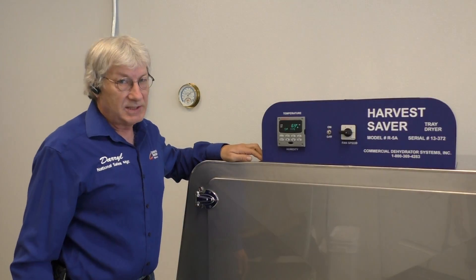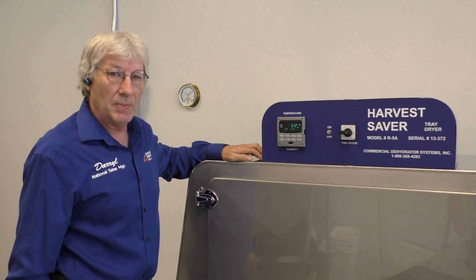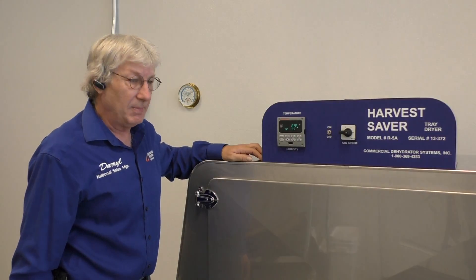This is the model Harvest Saver R5A for commercial dehydrator systems, our most popular model. I want to walk you through the operational tips and guidelines of this machine. Keep it very simple.